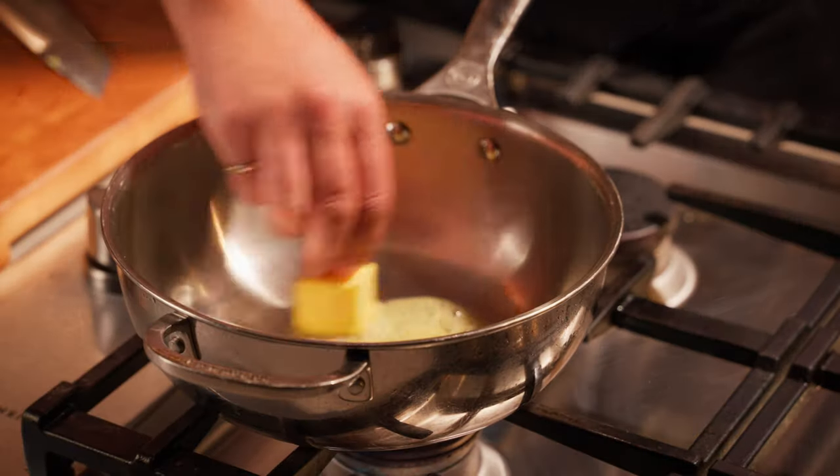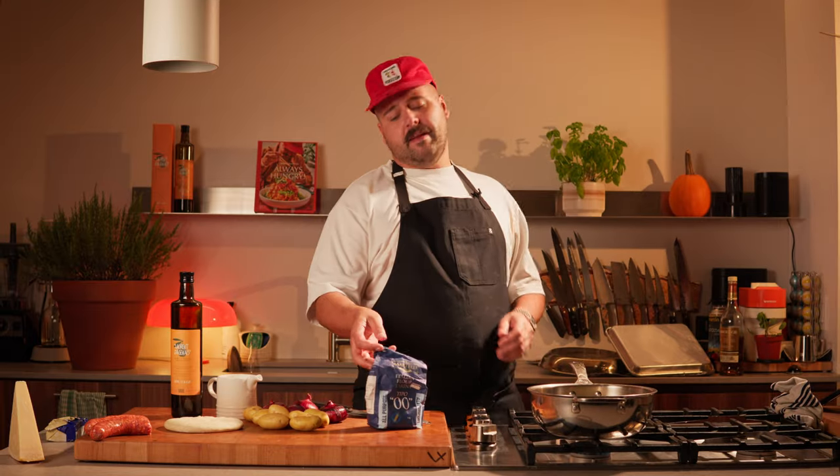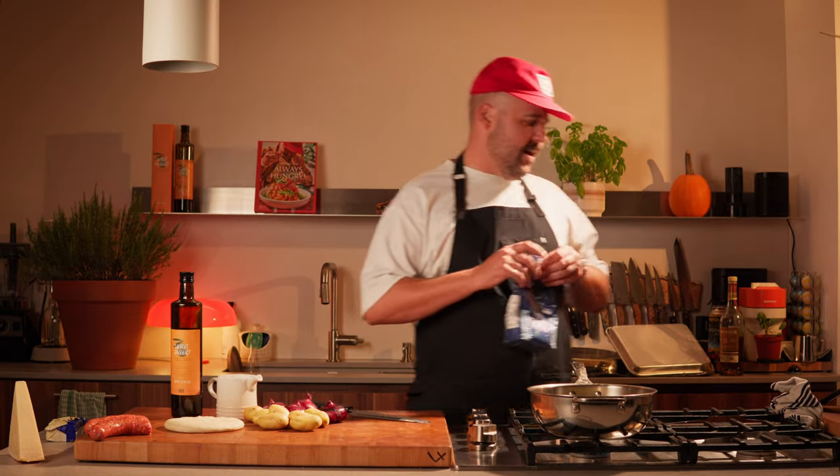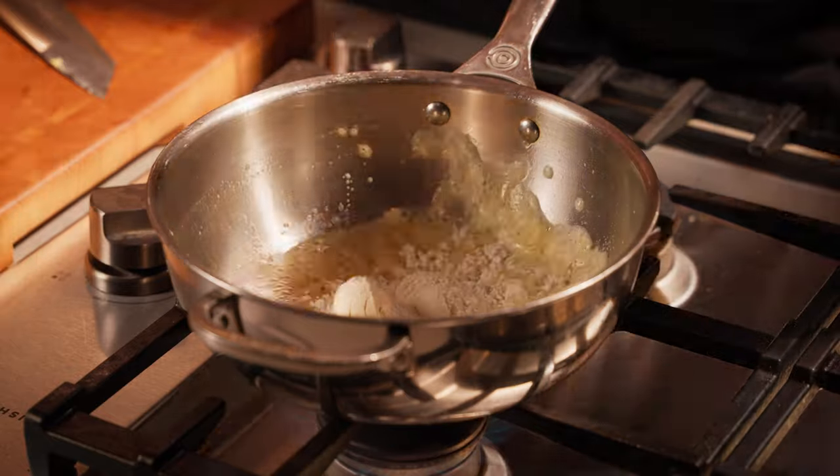So for the sauce, the first step is to make a roux. What's a roux? It's the same amount of butter and flour — we're gonna melt them together and add some milk to it. The butter is almost fully melted, now we're gonna add some flour. We're gonna eyeball this thing here.